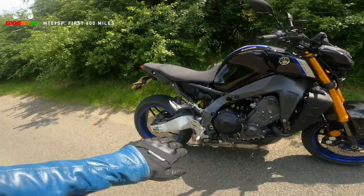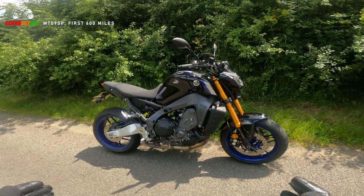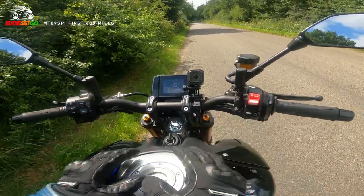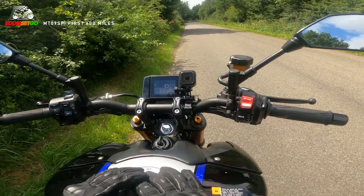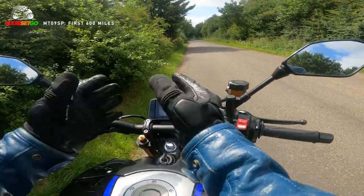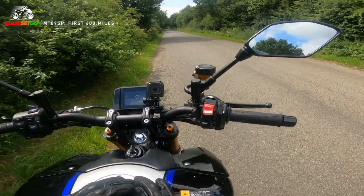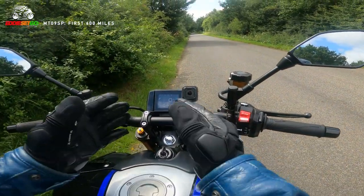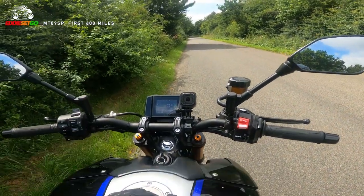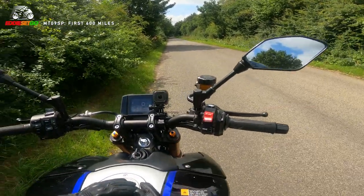I like the way that there's no exhaust can blocking off the aluminium swing arm - it just looks great, such a well-balanced design. So as you can see I'm in riding mode 2 of 4, traction mode 2, and that little BC there is braking control. I will do a video about this interface if you're interested in all the dials and gadgets on the bike. I've been leaving it in mode 2 and mode 3, and I'm not really going into mode 1 until perhaps after the first service when I can really unleash the fury.